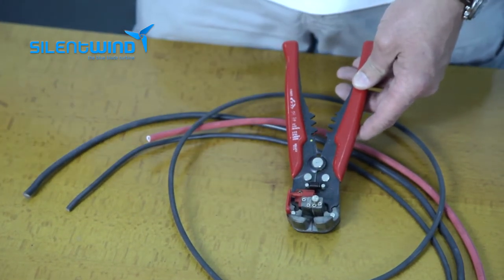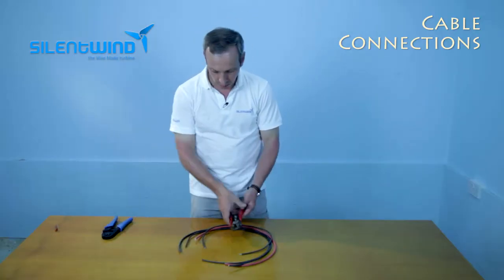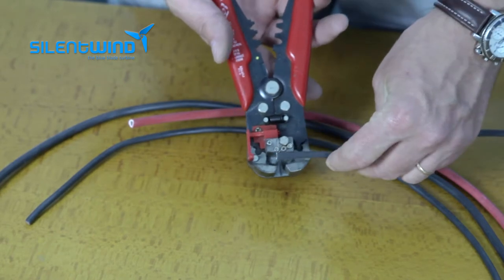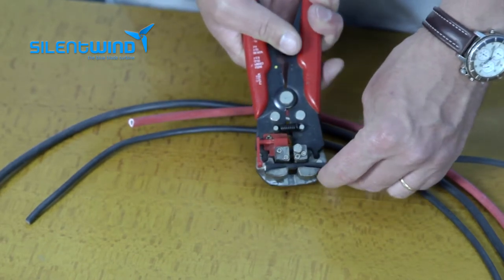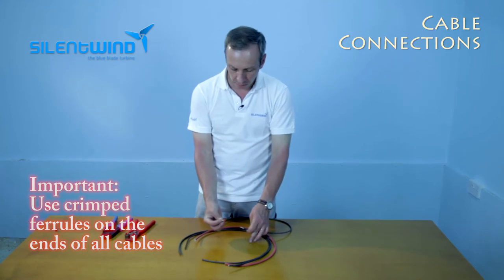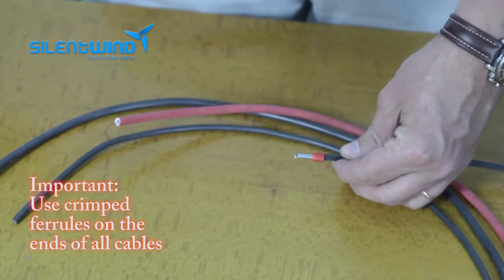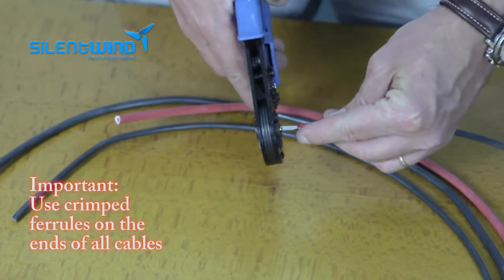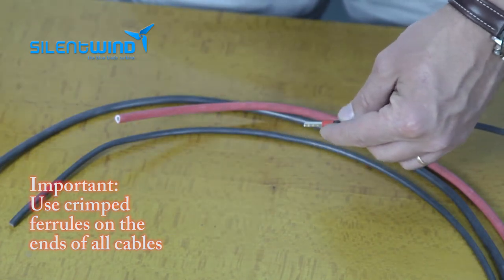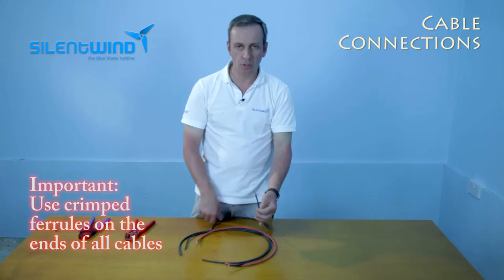Please always use professional tools to have a correct crimping. Let me show you how it goes. First, we will remove the insulation like this. Then remove the insulation and with the ferrule crimp, place it like that. Then with the crimper go over it and crimp. That's how the crimp looks like.